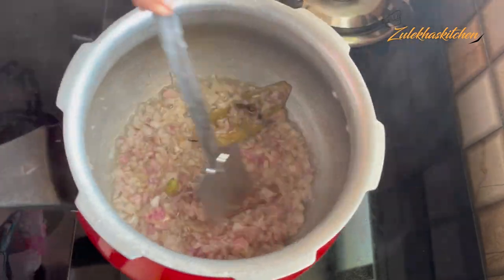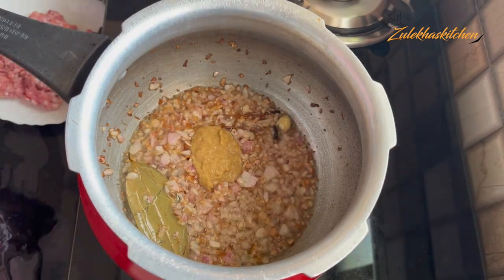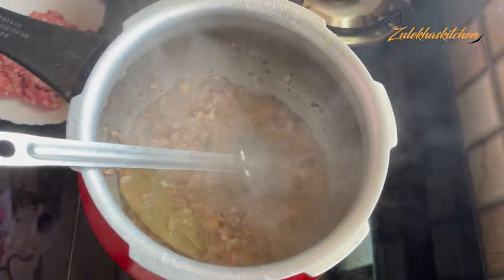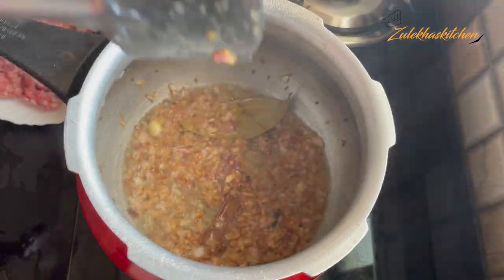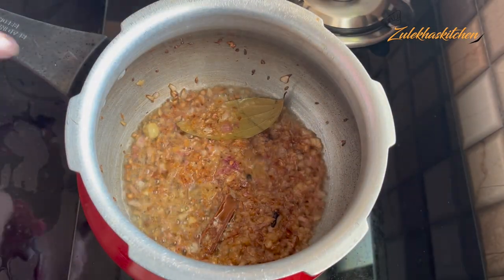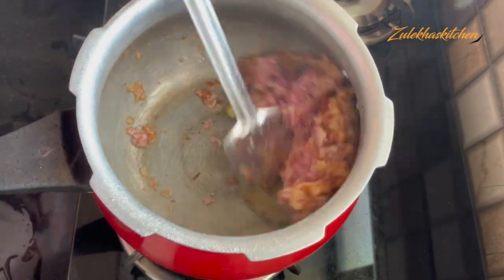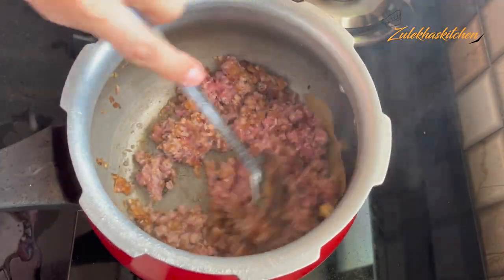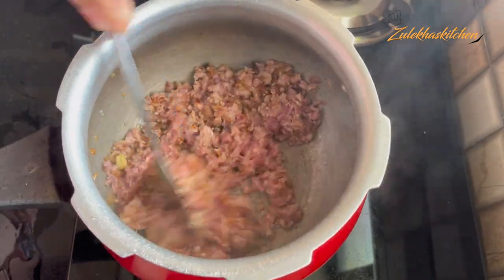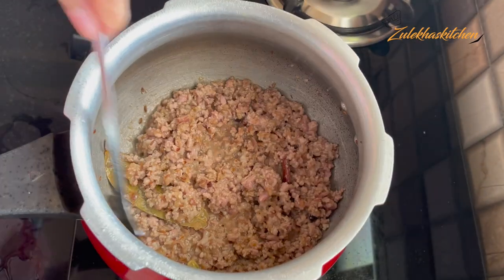Fry it until it becomes light golden brown. Add 1 tablespoon of the paste and add a little water, cook until it is dry. Now add 200 grams of butter, add it in and mix it very well until it is dry.